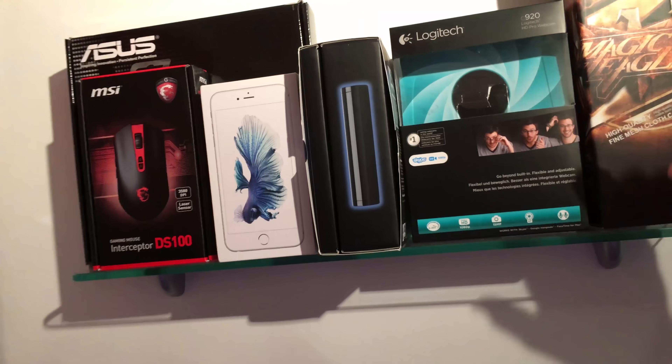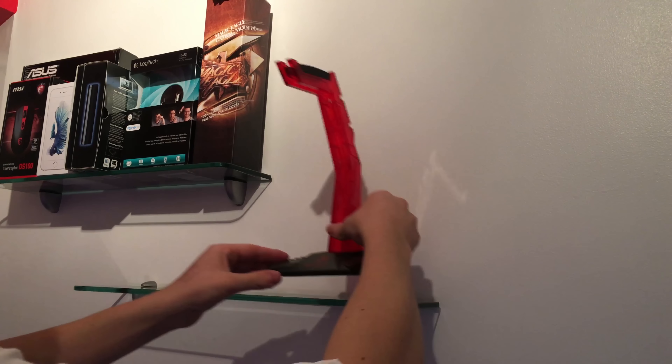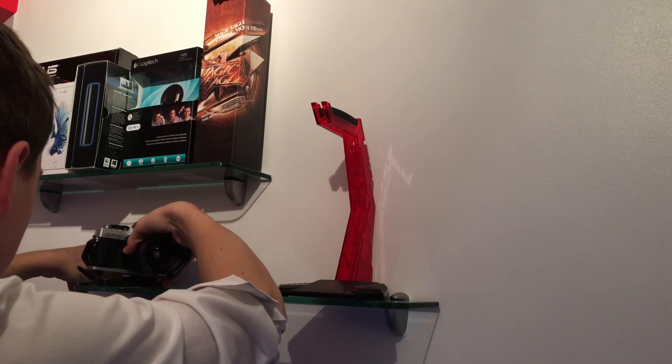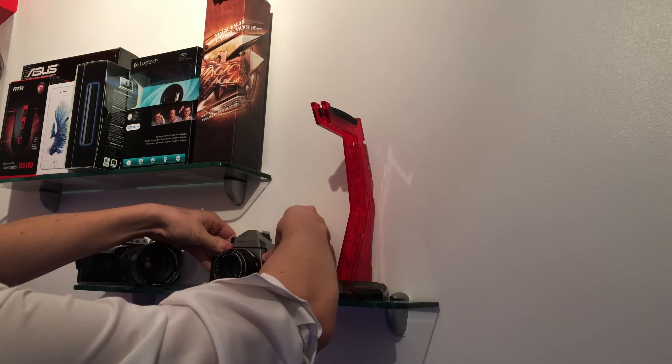I've done boxes up there and tried to make it look good with the little products I've got at the moment. There we go - that is the shelf done. I've also got this massive lens - just look how big that is. Now on to the desk part and the cable management.